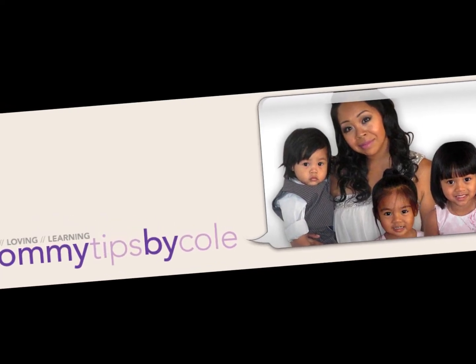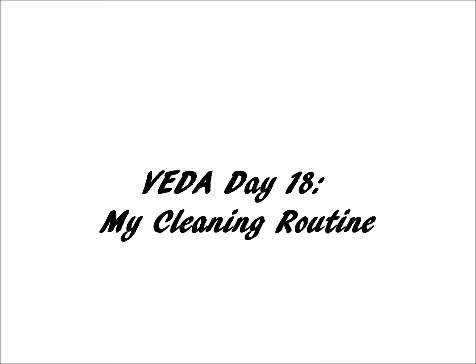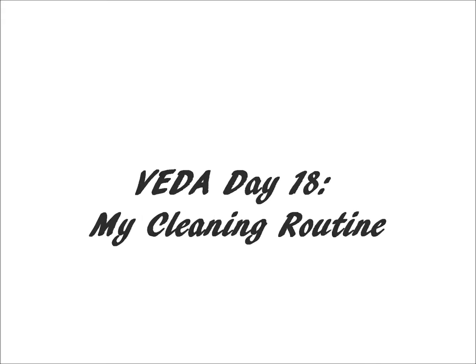Hi guys, Nicole here with Mommy Tips by Nicole. I just wanted to share my cleaning routine for today's VEDA because I had a couple of requests to do so.